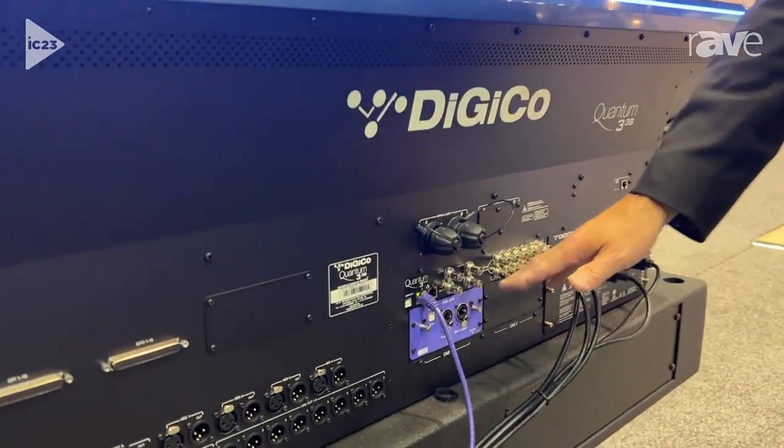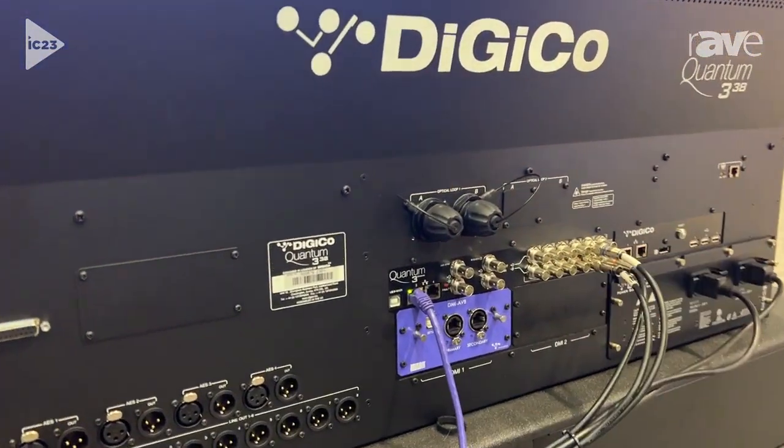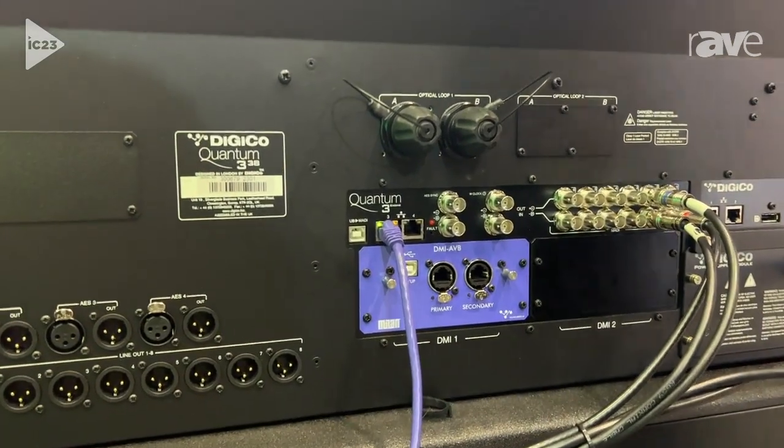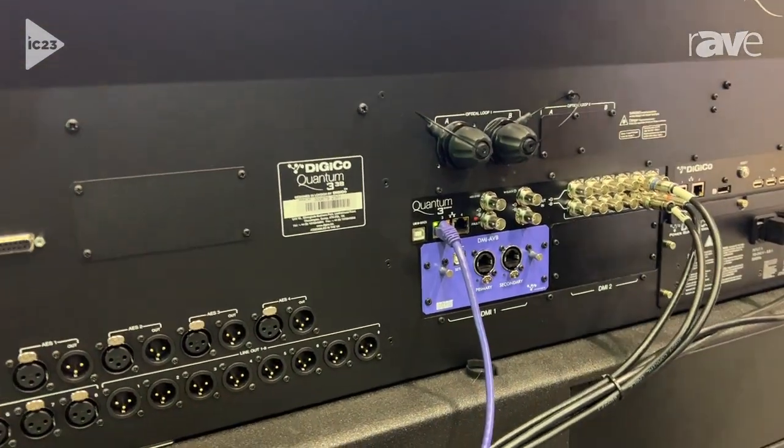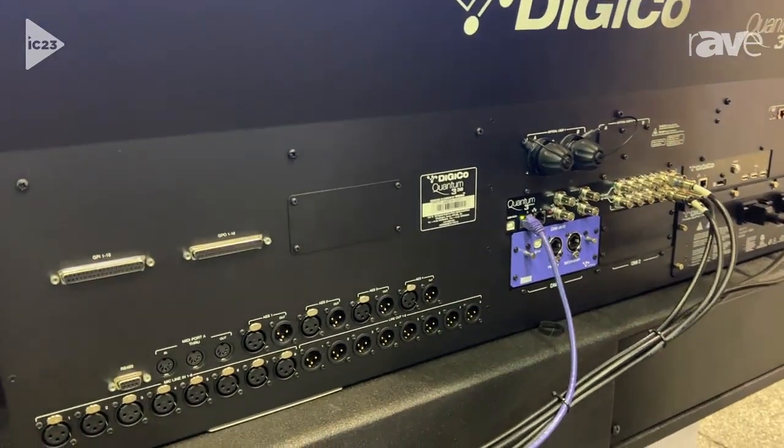We've got our Digico DMI cards, which is a Digico multi-channel interface card. The one we just announced at this show is the brand new Milan certified AVB card, actually installed and being used with several manufacturers around the show right now. This will be available in about 20 weeks. It is real, it is certified.